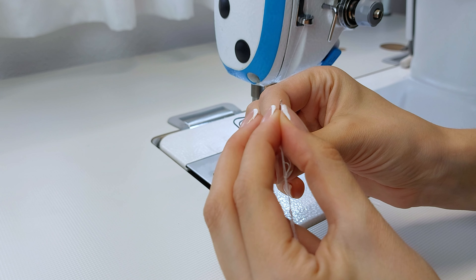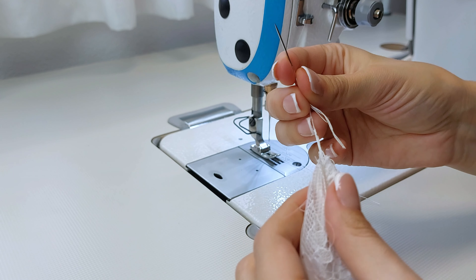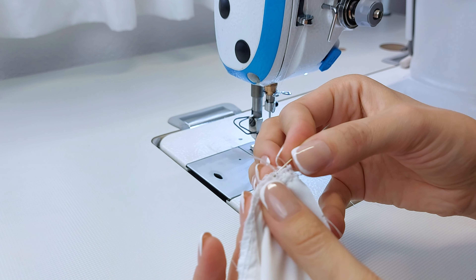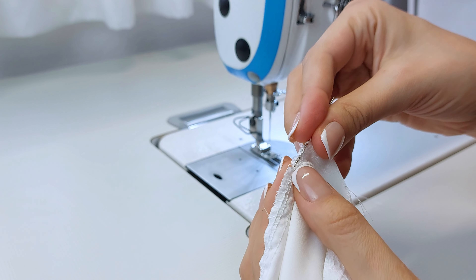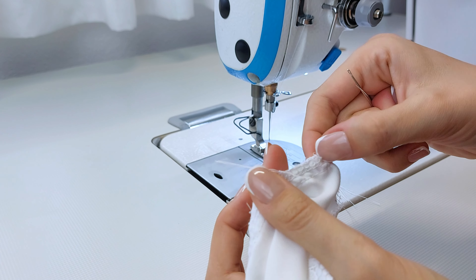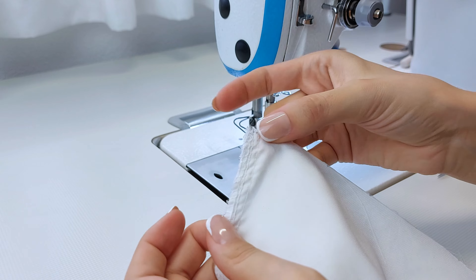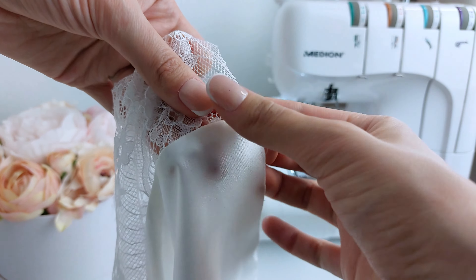This is a simple technique to prevent the unraveling of the overlock stitch later on. You don't need anything else, just a large needle. Slightly loosen the dangling threads and thread them all onto the needle. Reverse the needle and carefully insert it back into the overlock stitch, just a few centimeters. Pull out the needle and trim off the excess thread. That's it — this way the stitch will not unravel.